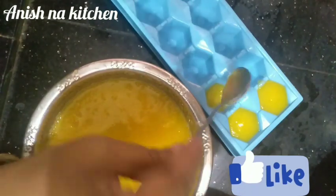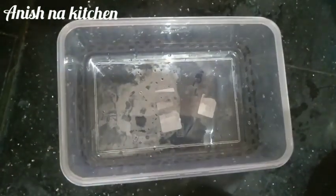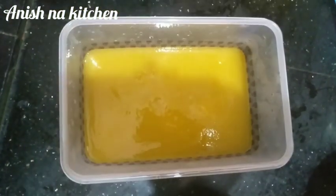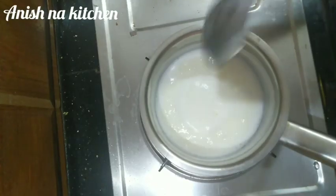I will make an ice tube mold here. You will make a white layer. You will make a box of the layer. You will make a white layer.